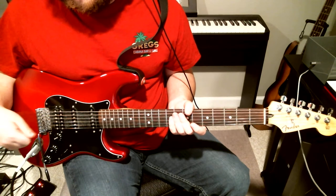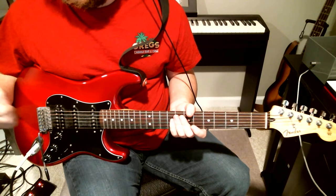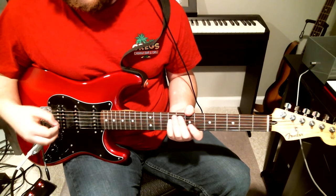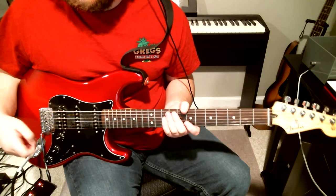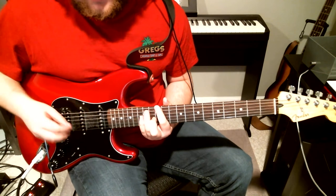For this guitar part it's basically just using a flanger effect — definitely on the rhythm parts. I'm not sure if he's doing it on the solo, but I'm sure he's doing some sort of effect on the solo so it doesn't hurt to just leave that effect on. Anyway, the lick he uses a lot during the solo is this...